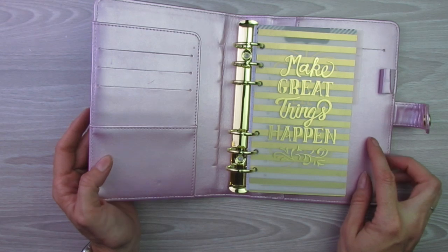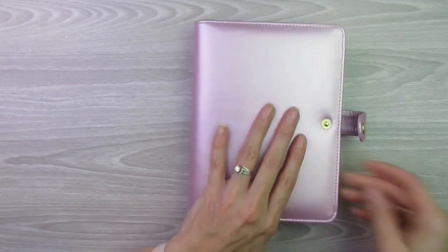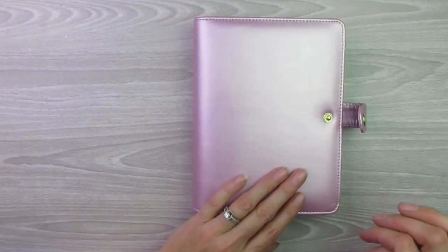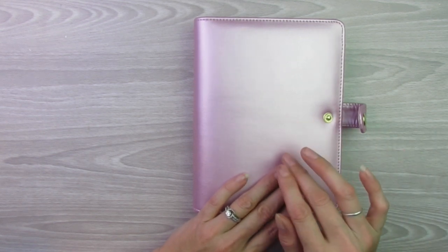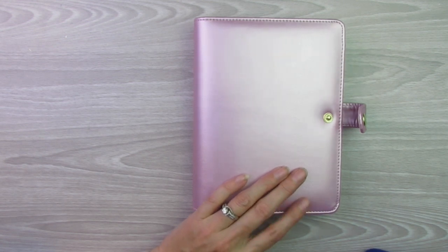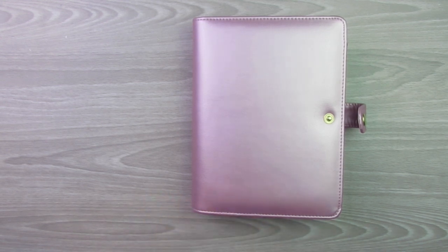They had this in a bunch of different colors. I think there was like a mint color — almost the color of my billfold. They had a purple, an ivory, just like this metallic-y cover but more of an ivory or white. I think they had black, and a really light-colored yellow. So tons of colors to choose from.